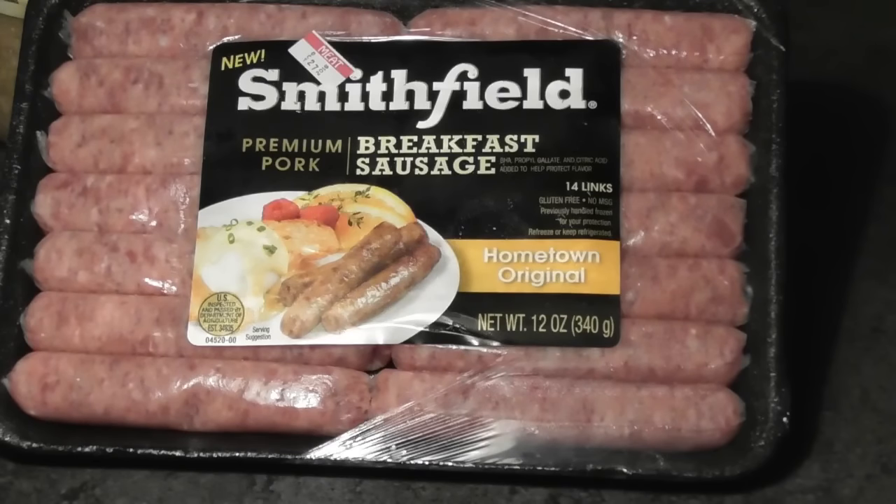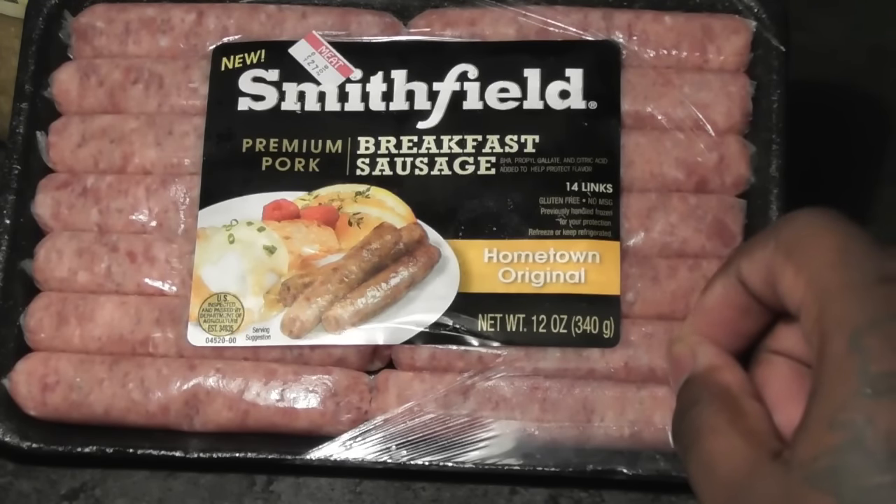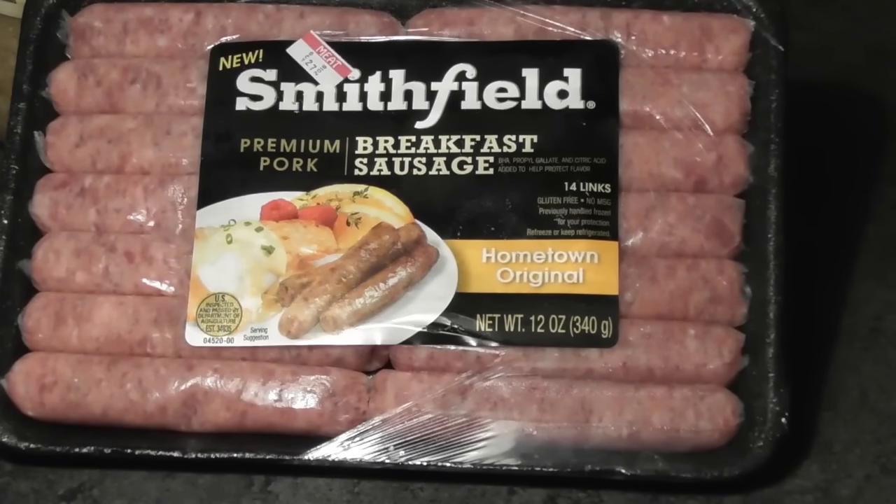I know some people, a friend of mine, who uses spicy breakfast sausage. If you decide to use a spicy sausage, then don't use cayenne pepper — that'll make it too hot. What you're going to do is peel the skin from the link, squeeze out the meat, and grind the meat up. Let me show you guys how that looks.